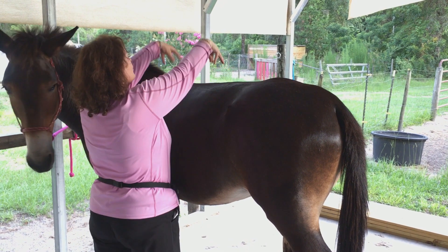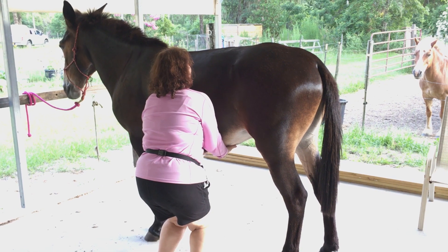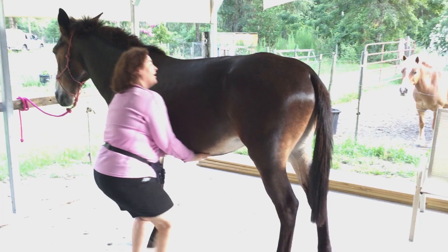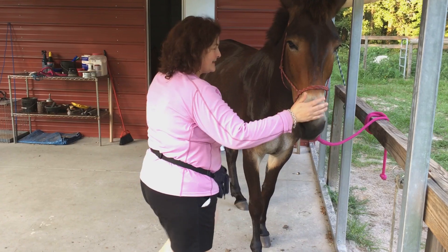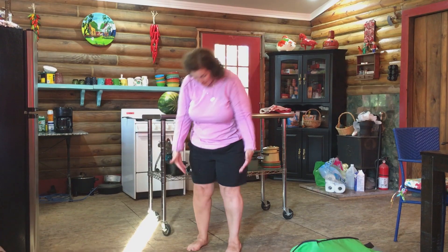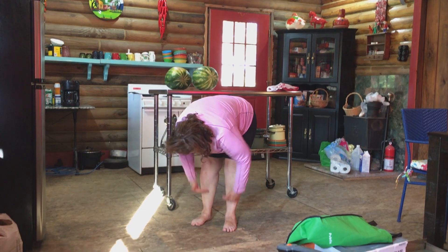We want the back up and round — you don't want a sway back, you want to encourage it to come up. So then I come under here under his belly and push with my fingers to get this part to come up a little. It takes time to build your hindquarters when your hip is out.